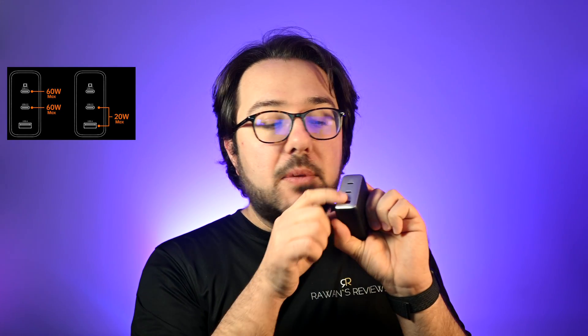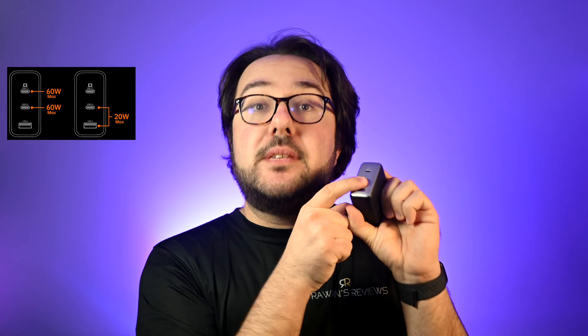Things get interesting if you use the USB-A port. If you plug anything into the USB-A port, it's going to share only 20 watts between USB-C 2 and USB-A. USB-C 1, however, remains unaffected and will give you a full 100 watts. So if you're using the USB-A port but also want to charge a laptop, plug it into USB-C 1 for a full 100 watts.